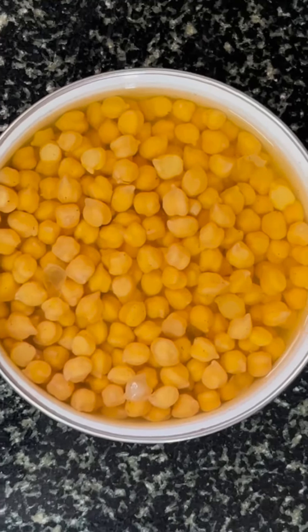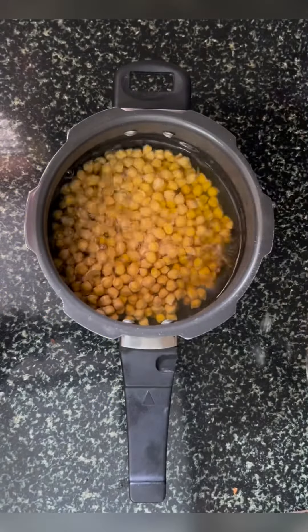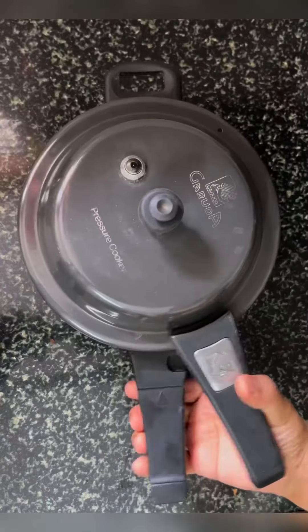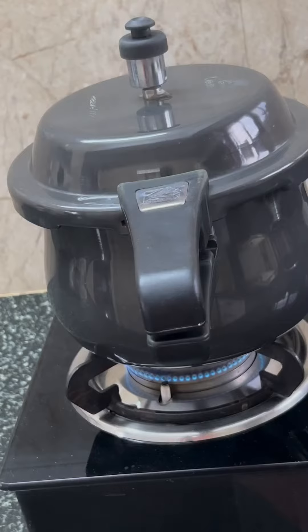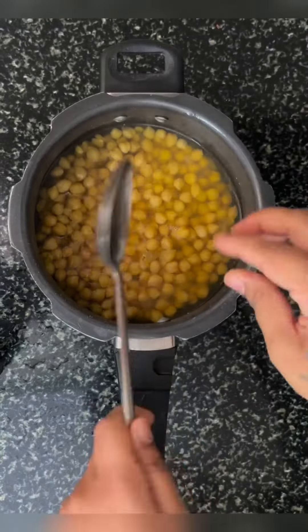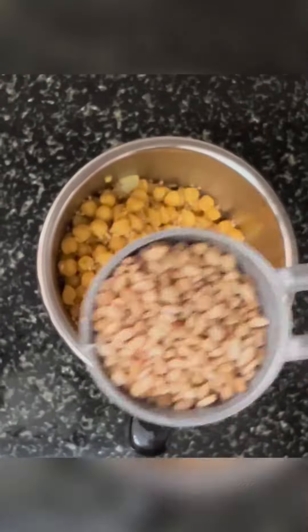Ise banane ke liye hume chahiye 1 cup kabuli chola, or chickpeas, soaked for 2-3 hours. In a pressure cooker, add soaked chickpeas, 3 cups of water, and turmeric powder to get that beautiful color. Cook the chickpeas for 3-4 whistles. Once cooked, drain the chickpeas and reserve the cooking water.